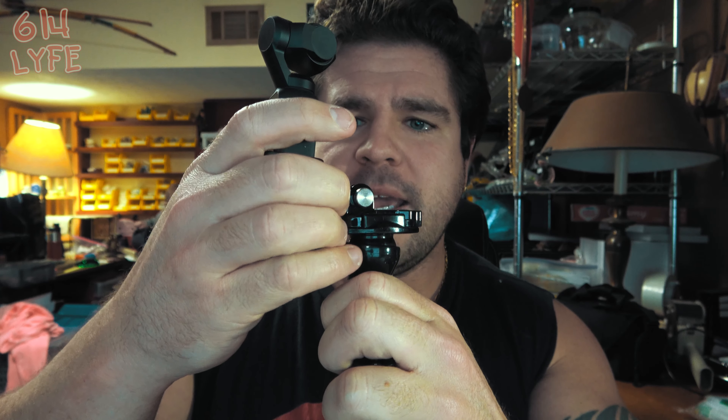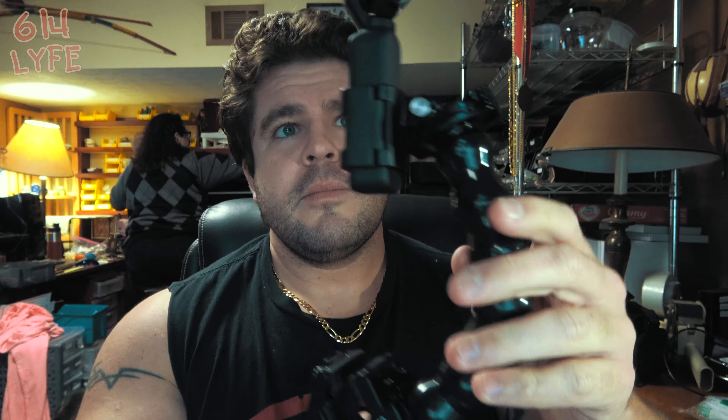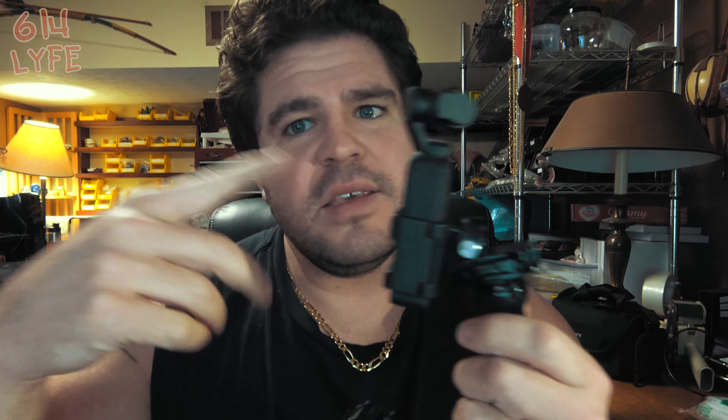This GoPro attachment is my go-to. We connect it on there, and now I have a selfie stick — not only a selfie stick, but one I can clamp onto anything: a tree branch, your hand (really hurts). Boom — selfie mode. This attachment is endless in what you can do with it. I would highly recommend it. I think I paid $29 for this.